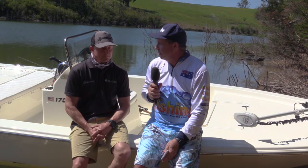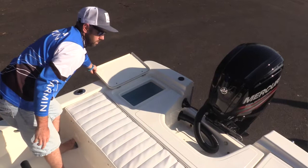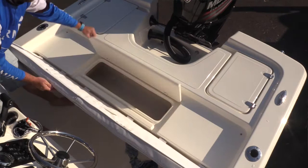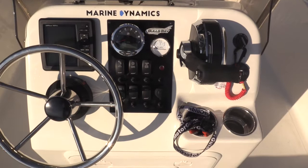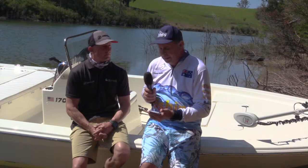This boat has dual live wells in the back, tucked up in the corners. There's plenty of storage across the transom area too, so you can hide tackle boxes and things like that. Forward of the boat there's additional storage, plus a nice large centre console with good room to mount your electronics and a functional key switch assembly area for navigation lights. It's a very user-friendly boat that any angler could use and be comfortable getting out on the water.